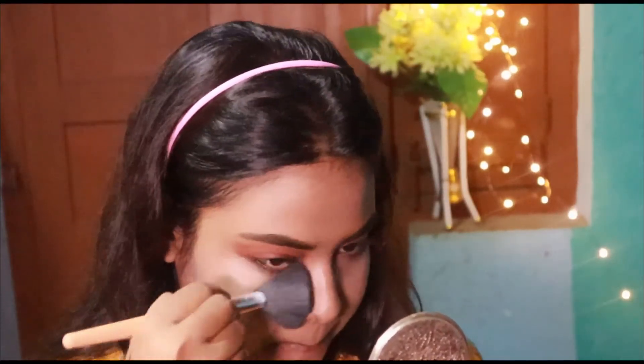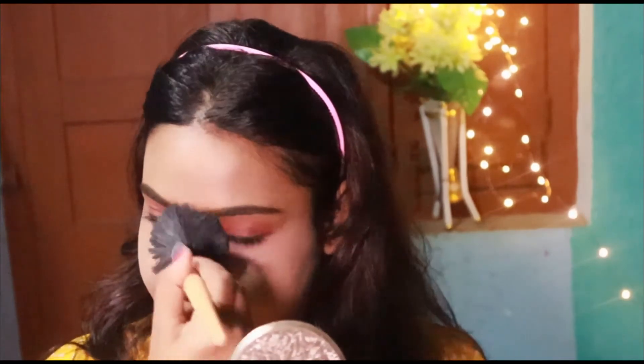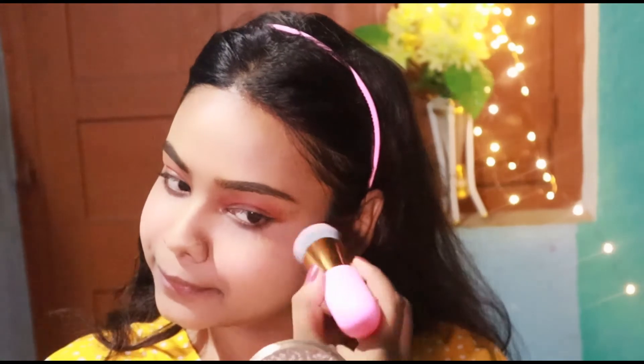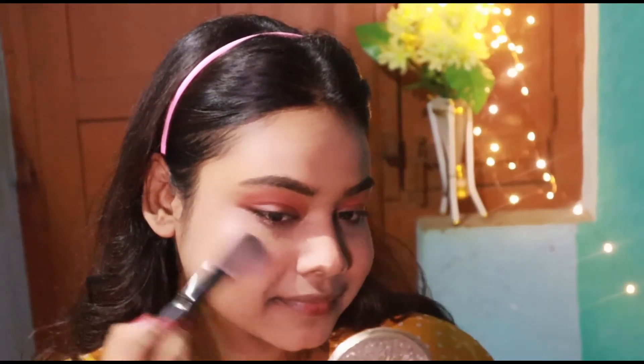After that I am using translucent powder from White Tone — I swear by this powder, by the way. Then I apply some blush from Makeup Revolution, and a little bit of highlighter, which is optional.